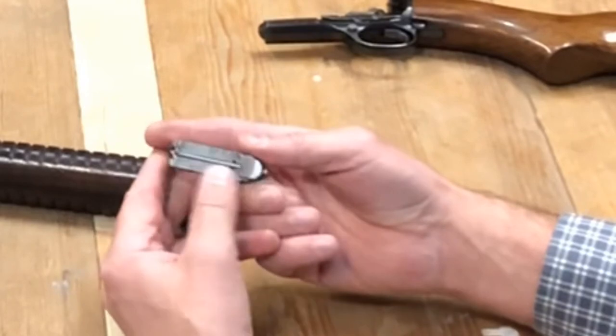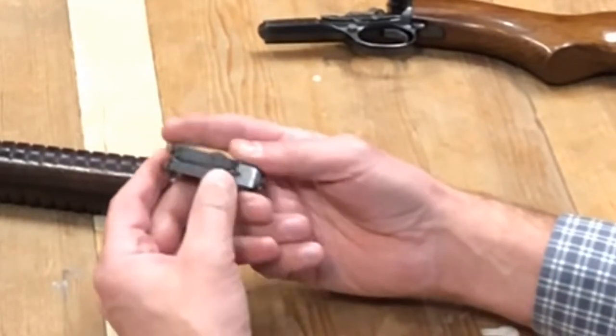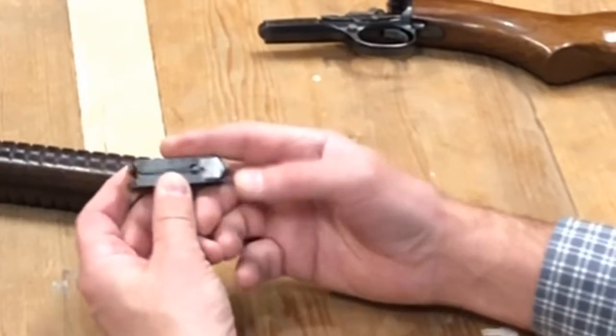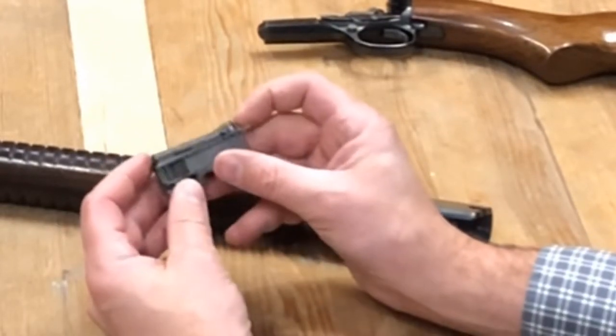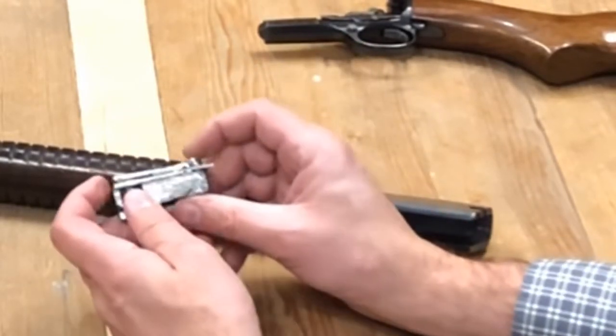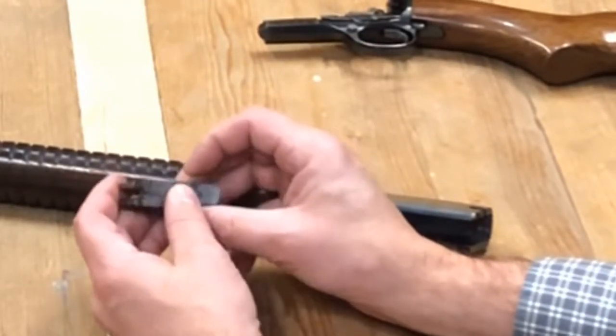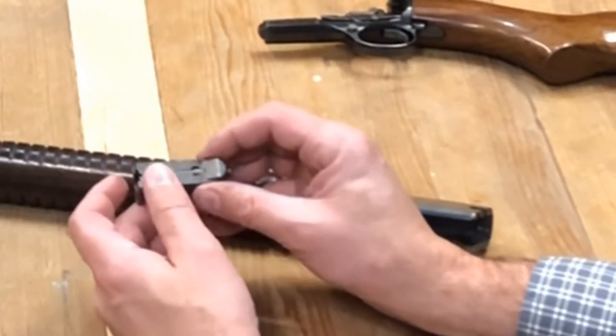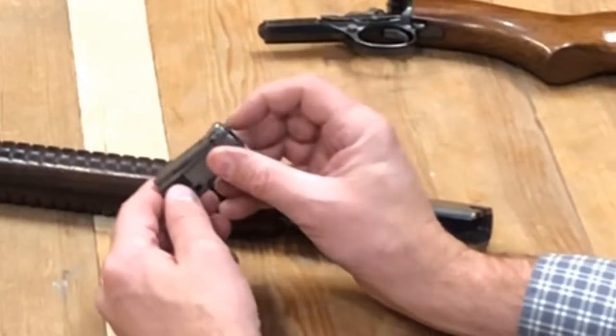The firing pin has a ridge so it can only go so far in — it can't go too far — so it is safe to dry fire. I know people get afraid of dry firing rimfires, and that is true for some that you must not dry fire, but just like this one and like the Ruger 10/22, they are safe to dry fire.